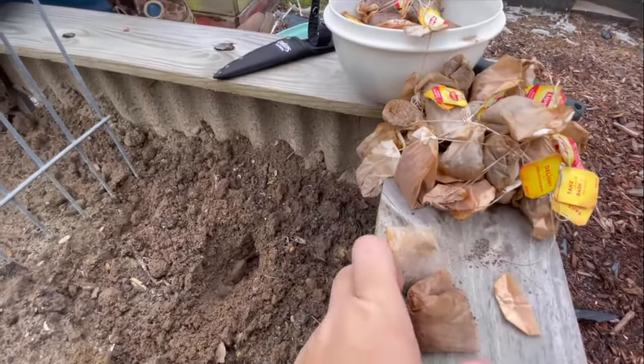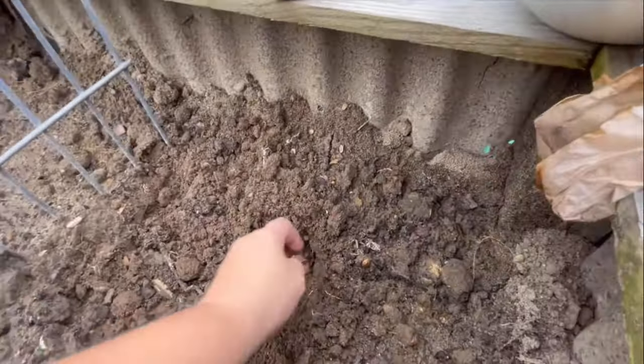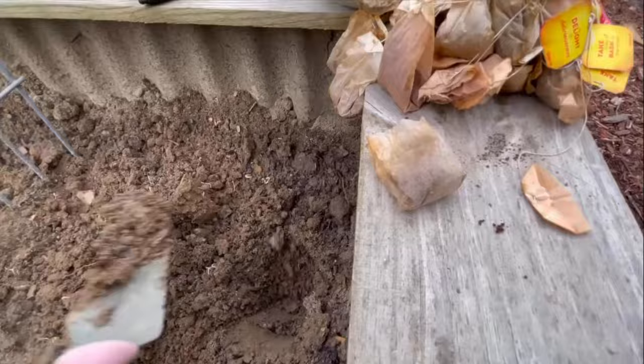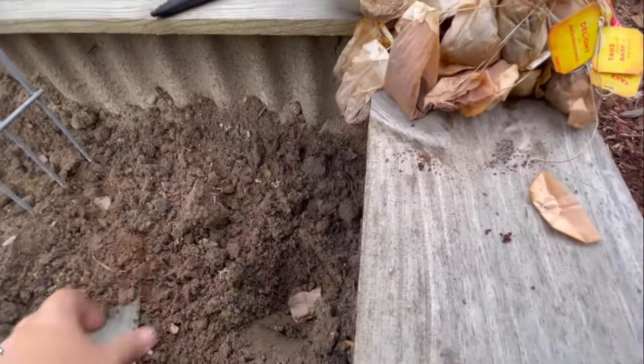You can also bury used tea bags in the earth close to the roots of your plants and flowers as well. This will help your flowers and plants to retain more water than they normally would, and that means they will be a lot healthier and happier.